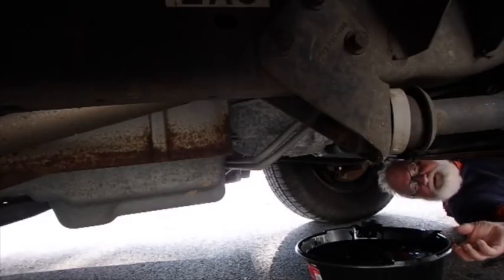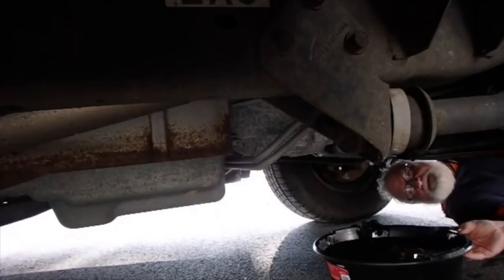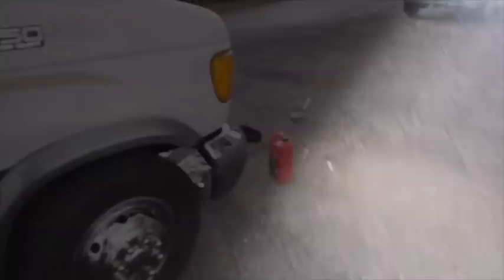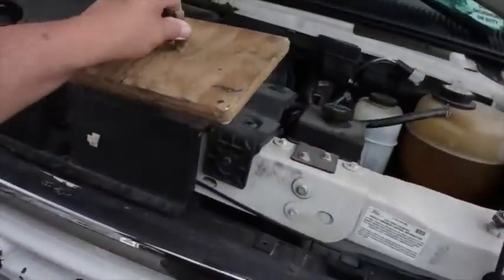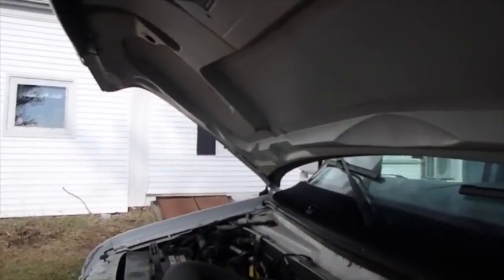All I got to do is add some oil from up top and we'll be good to go. It's a little bit foolish here, but maybe I can get it without spilling it. I'm going to go get my funnel thing and put a little oil in there quick.